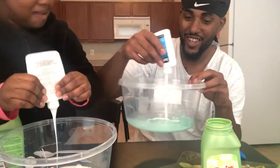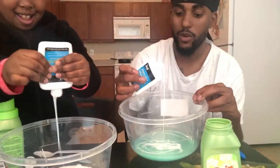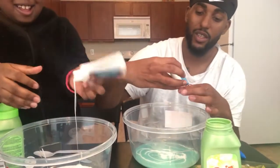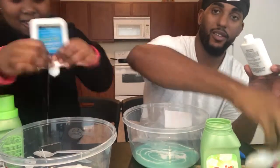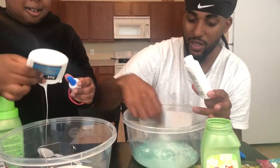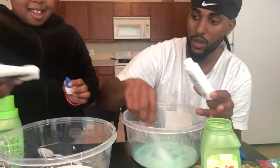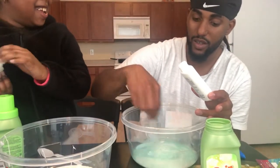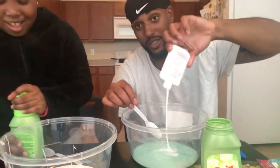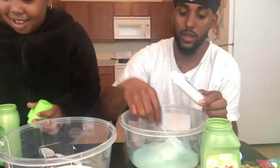We gotta mix it together with our spoons. I'm gonna stop right there, I'm not gonna put all my glue. I'm putting all my glue because I want a lot. The rest is just gonna have to stay in the bottle. This is some cheap glue, it's called Jock — yeah, Jock.